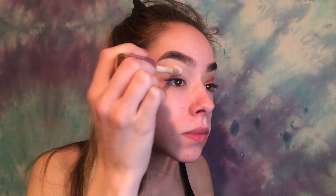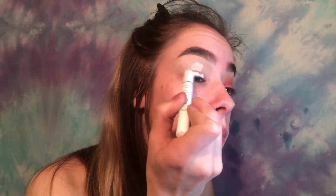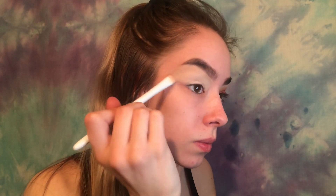I just did the first eye off camera; now we're going to do a nice one. I'm priming the lid — I'll take a little dot of concealer and then the NYX jumbo eye pencil since I'm using some color. Then I'll take a fluffy brush — this isn't a Jaclyn Hill brush, just one I like to use for this step.